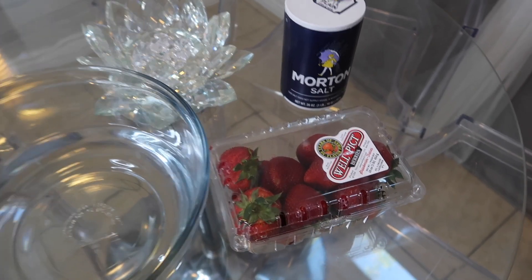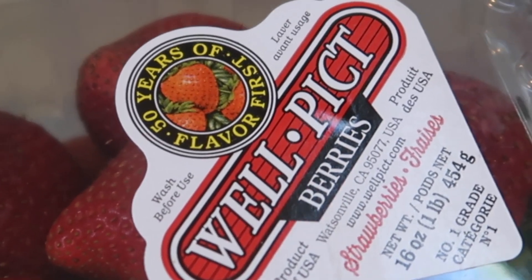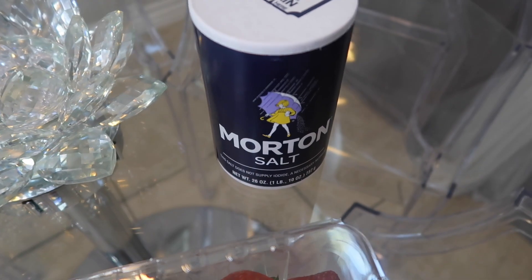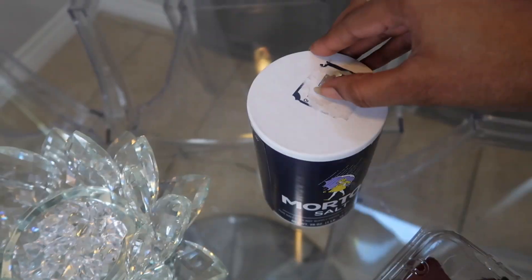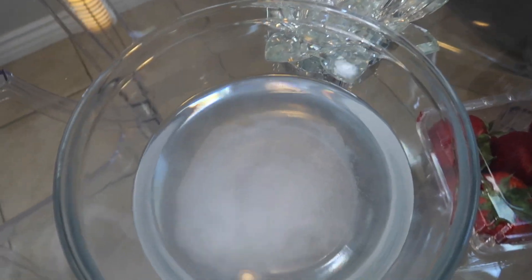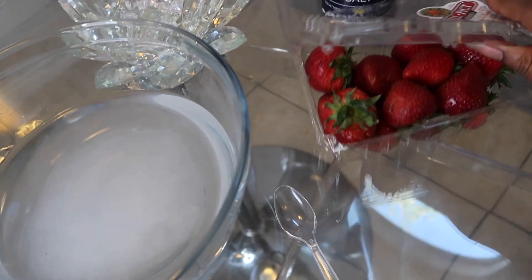So I've got my strawberries — these are well-picked berries. And then I've got my Morton salt and I've got a bowl of water. Let's grab the salt — I don't know how much I need but from the videos I've been seeing, just maybe about this much. That should be good. Let me grab a spoon real fast.